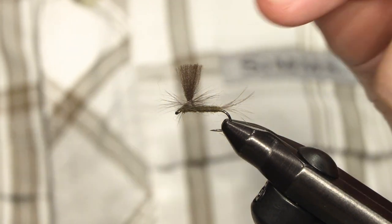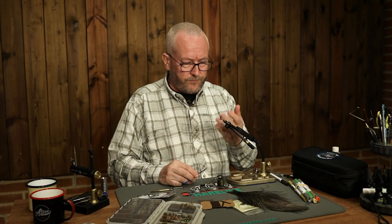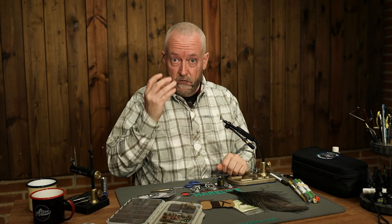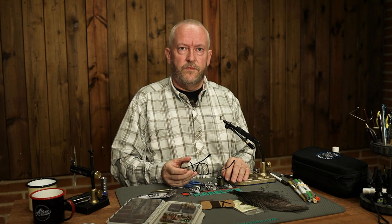That's it really. If you want you can shape the wing, but I rarely bother with that. A good, effective, easy-to-tie parachute. Thanks for watching.